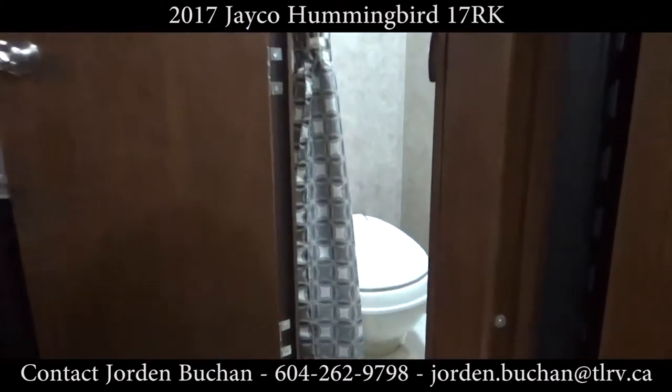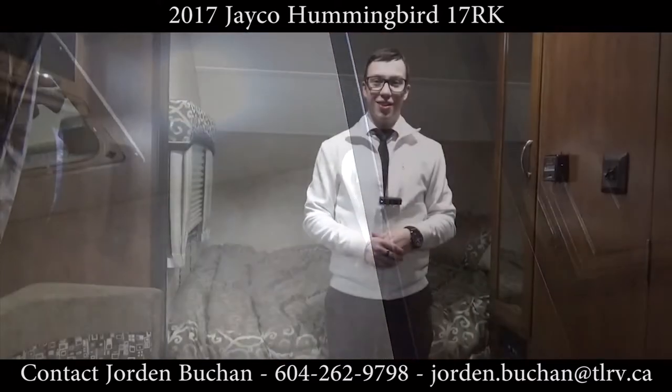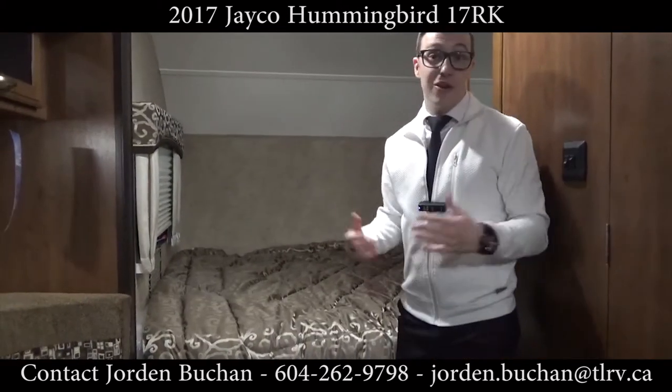The bathroom right here is what they call a wet bath — the shower, sink, and toilet are all in one to save space. Up in the front of the Hummingbird you'll see you have more storage and also a place to put a TV on the wall, so you can hook up your TV. There's a DVD player and radio right down there, so you can watch a DVD right from bed without even having to get up.